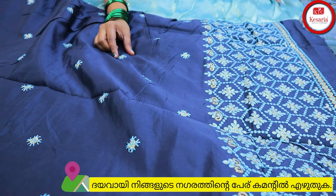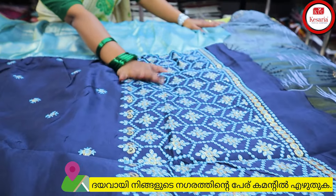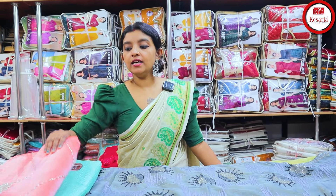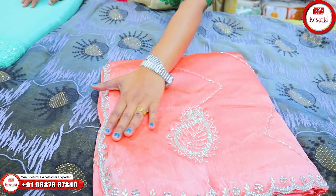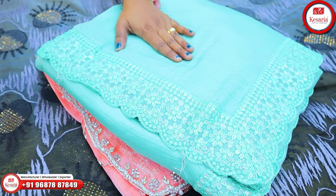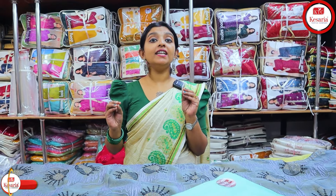This blouse has embroidery work with sequins — it's a heavy work. We have a stitch in the sleeve and a set of 4 pieces. We have a variety of hand work. This is a beautiful, simple, unique collection, and we have unlimited collection available in other sections.